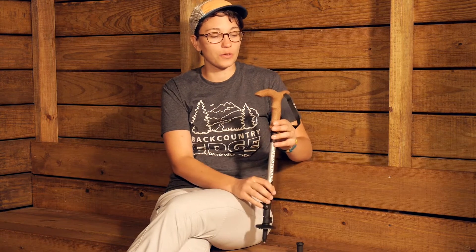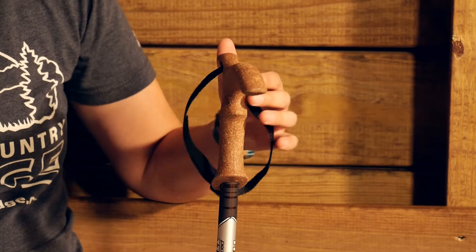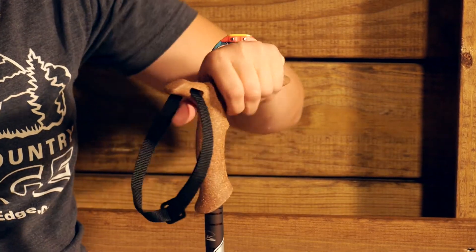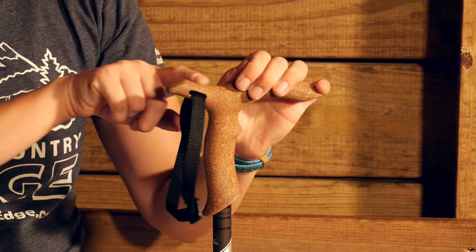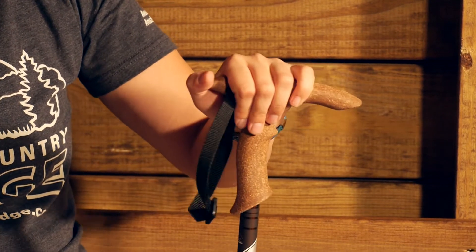Starting up at the grip, this is a cane style pole, so you do have a cane handle. This allows you to use it in a couple of different ways. If you need to have your hand right on top of the pole, you have a really big ergonomic handle at the top. You do have a little extension out there so you can use it in different ways if you need to get your thumb around it or use it in other ways.